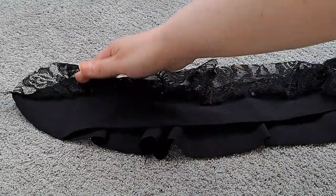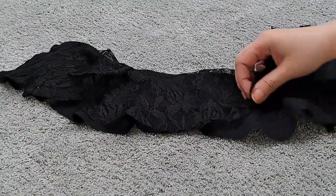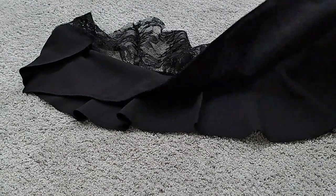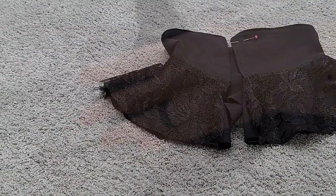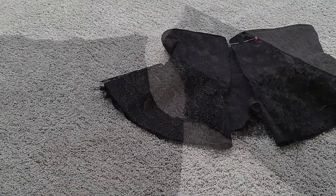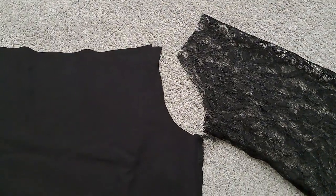Once I unfurl everything, the seam will be hidden in between layers, giving me a tidy finish on both sides. I really like the way the yoke looks, but the rest of the dress is giving me serious anxiety — there's just so much of it.